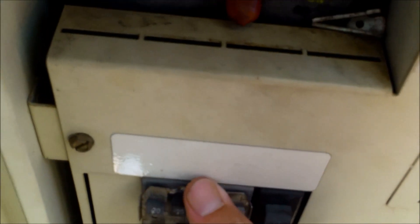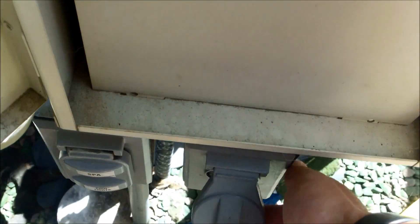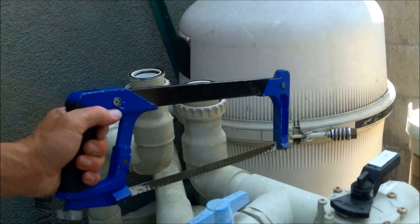Make sure the pool's off. You can kill it with the breakers, or if it has a kill switch, you can kill the equipment there. I'm going to cut these pipes off here and get started.